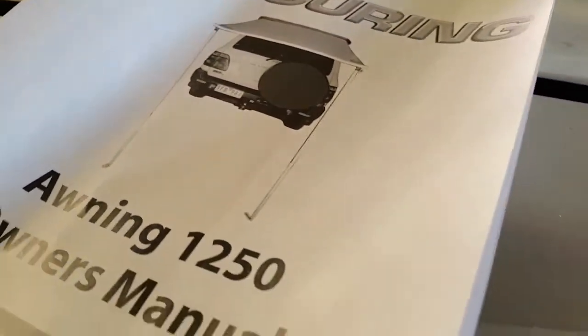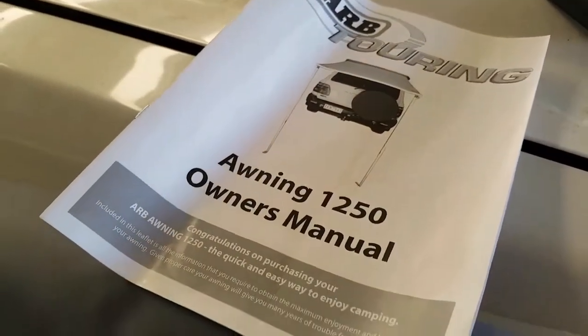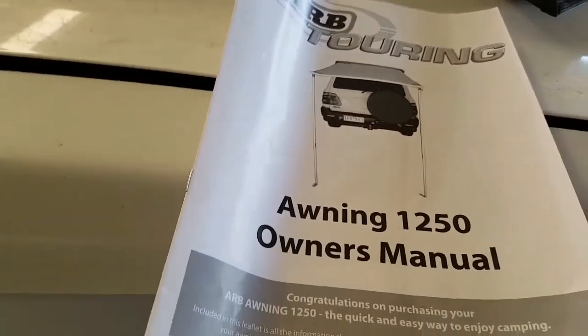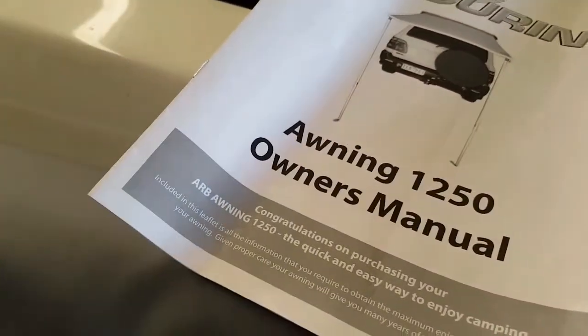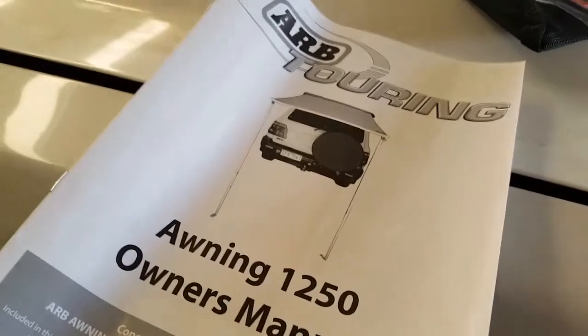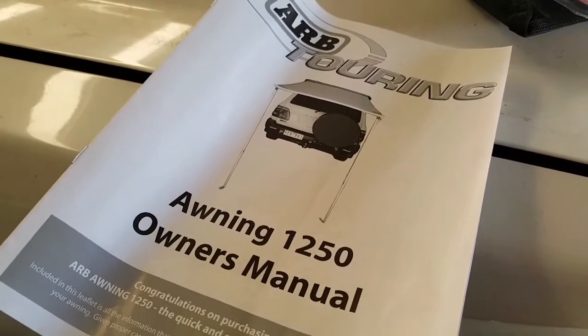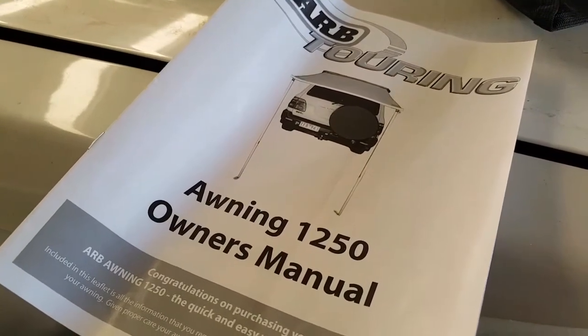I've got all this stuff in the shed, it's not going to end the world. But I just think that if a $100 awning can include all that hardware, how come — I think these are about $250 or so, I got it on sale — you'd think they could include that, because it'd cost them two-fifths of sweet FA.